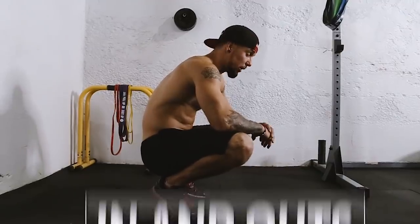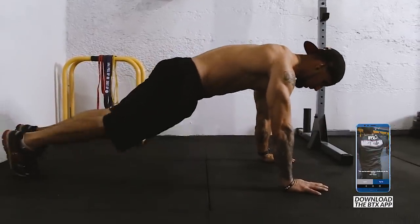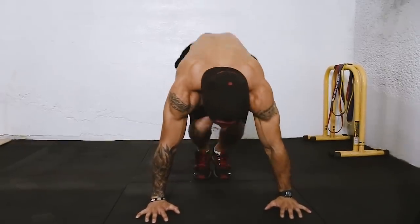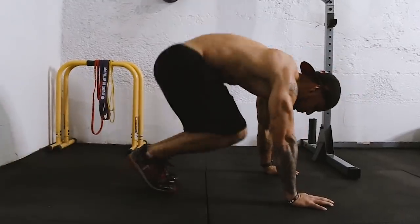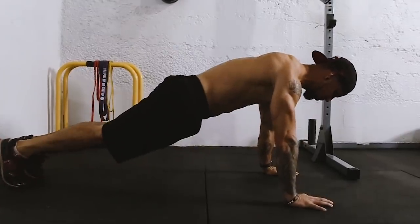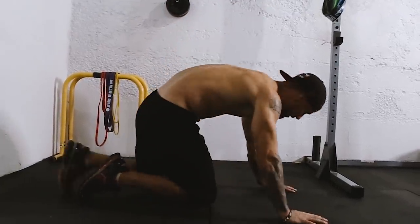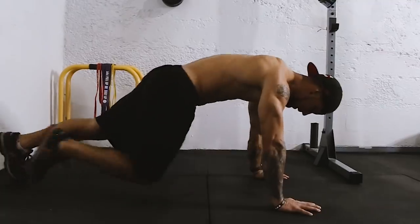Next, you're doing in-and-outs — it's like the bottom part of the burpee, basically. You want to have a complete, perfect plank: tight core, tight hips, tight glutes, hamstrings, quads. Shoulders on top of each other — shoulder, elbow, wrist — everything's stacking up. I don't want to see bad form; you also don't want to do this incorrectly.